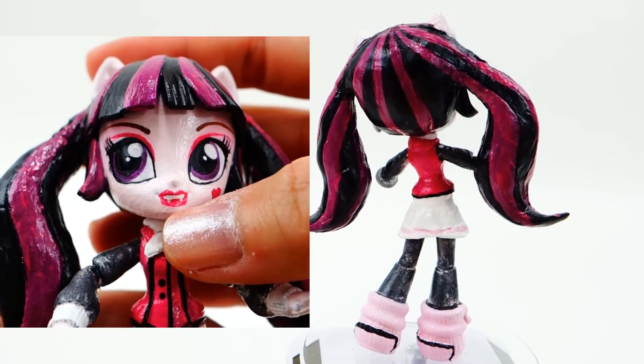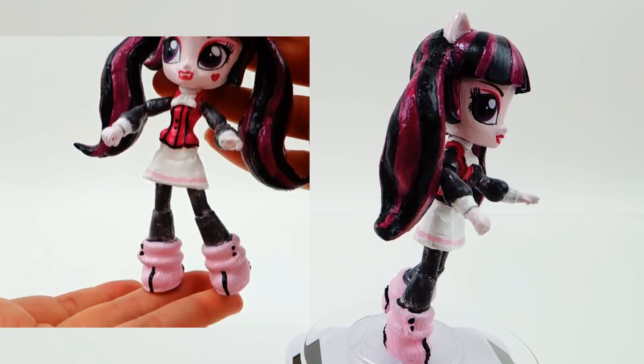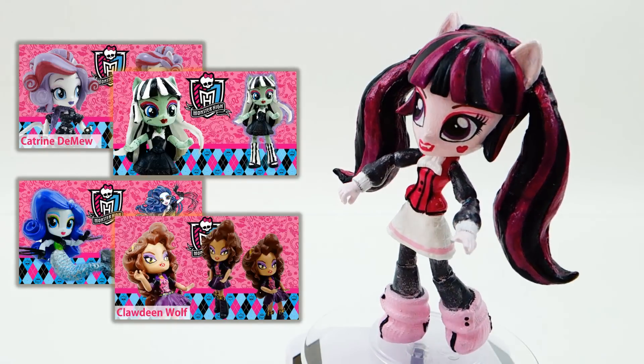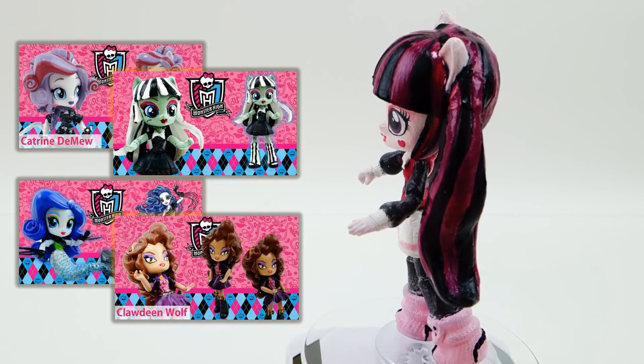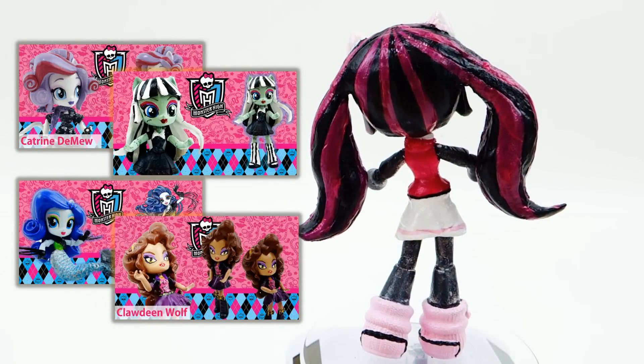I really love her little birthmark heart and her little teeth. Her outfit is pretty simple but I really like how the colors work together. Let me know below in the comment section what you think of my custom, and if you guys liked this video and would like to see more customs, please subscribe and I'll see you guys next time — bye!